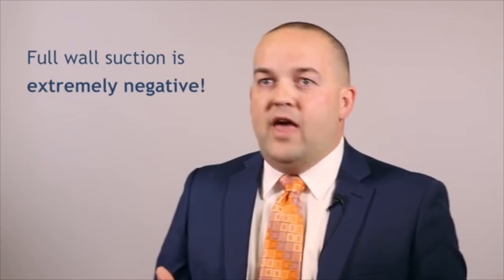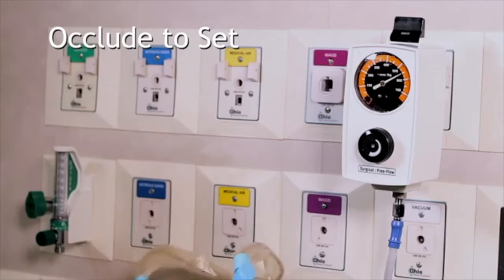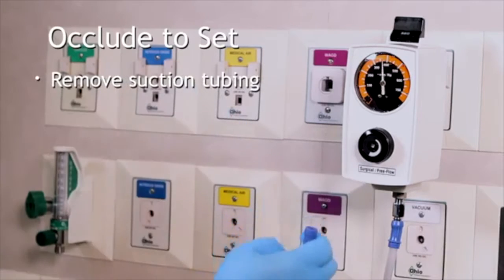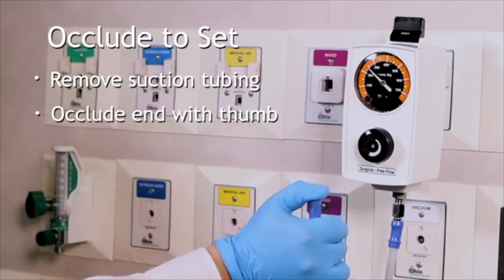Full wall suction pressure is extremely negative, so we need to be careful and make sure we set it appropriately. The first method is what we call 'occlude to set,' which means we should always remove the suction tubing from the actual suction catheter we're using and occlude the end of it with our thumb.